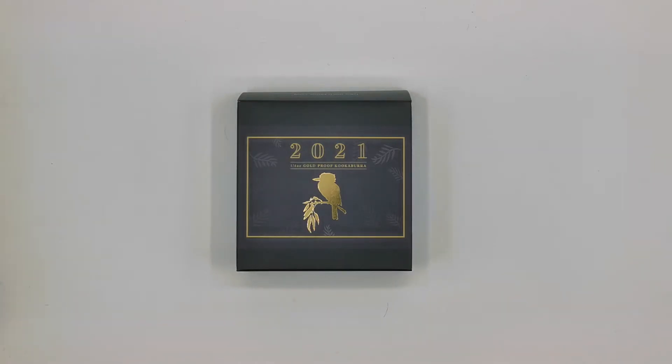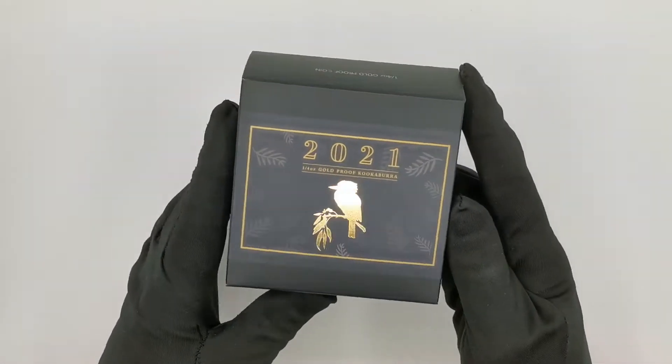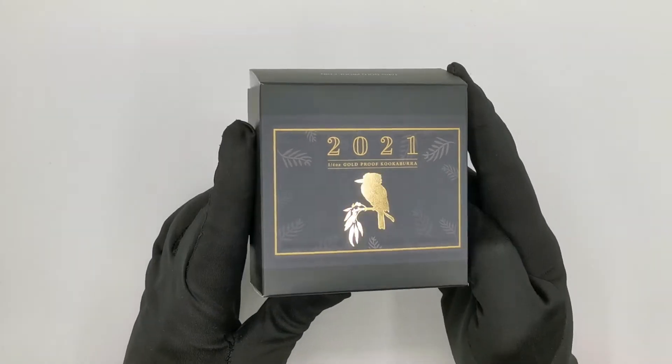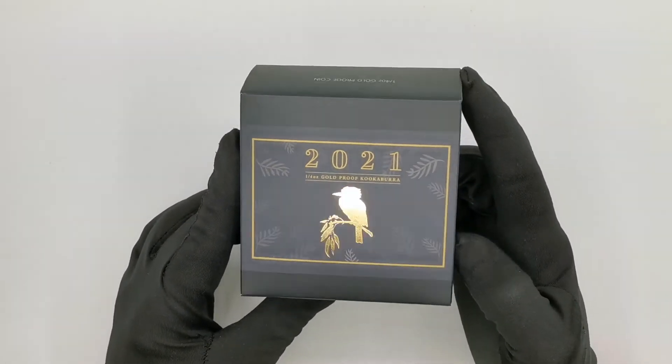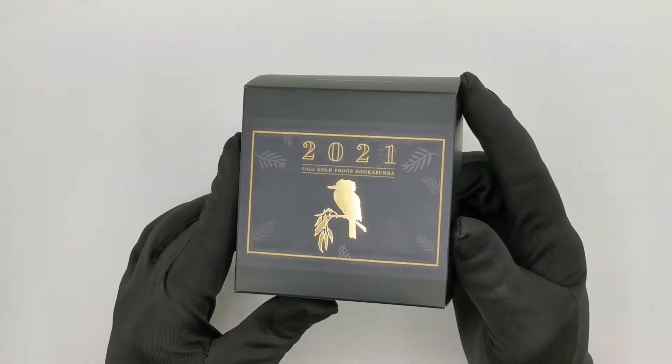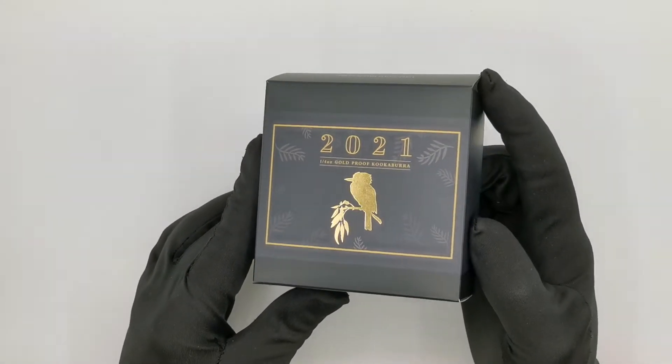Hello everyone and welcome to the Coin Company YouTube channel. Please don't forget to like our videos and press the subscribe button to see all the latest coin reviews. Today we are going to be unboxing one of the latest gold releases by the Perth Mint — a 2021 Australian Kookaburra quarter ounce gold proof coin.